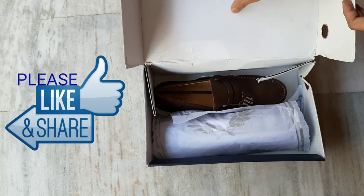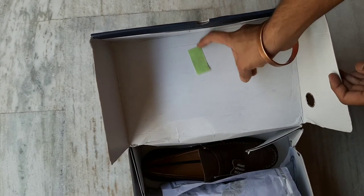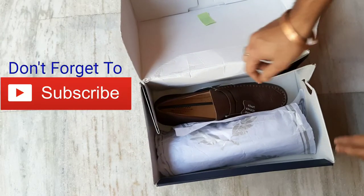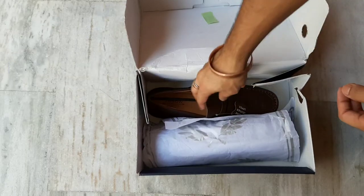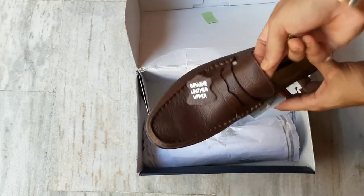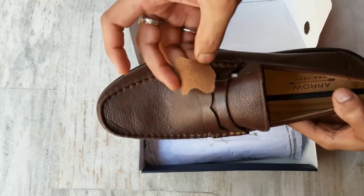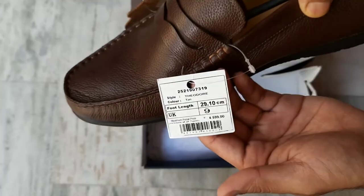Please like and share the video. I don't know what it looks like — green color, tape. And these are the shoes. Lovers Pure Leather — this is a leather tag. Genuine leather tag. The quality is very good.